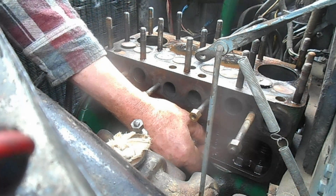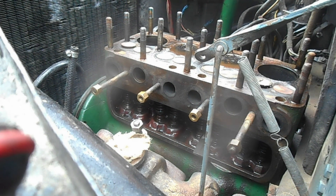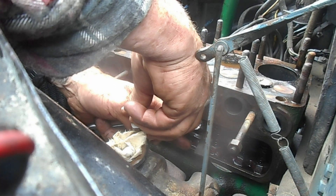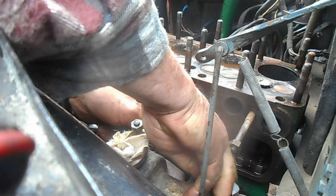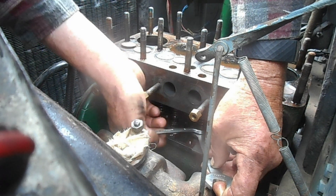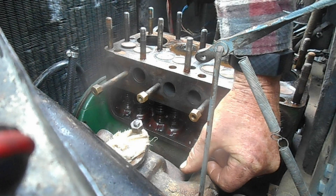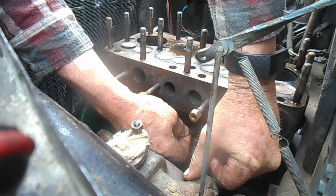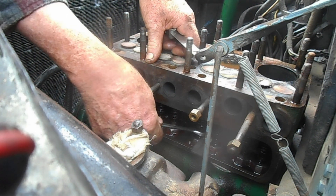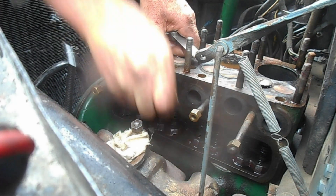The inlet valve — that's fine. The exhaust valve has tightened up. The exhaust valves always seem more prone to getting burnt and wearing. Just need to unlock it just a fraction, screw it down a flat, lock it. And that's just nice. Now we'll just lock that up. So that's number three cylinder.